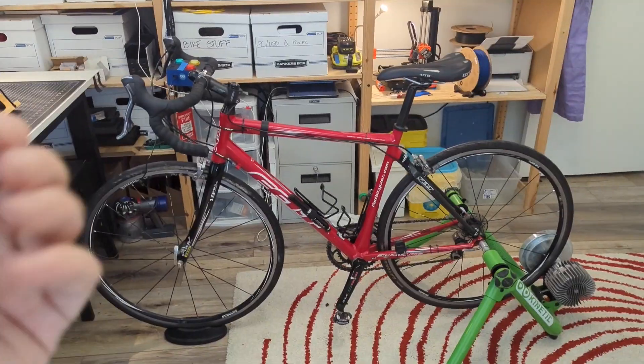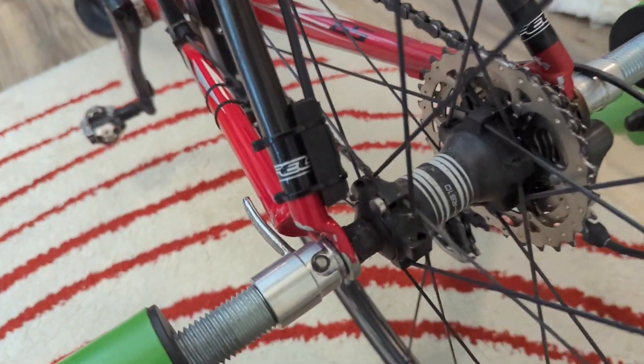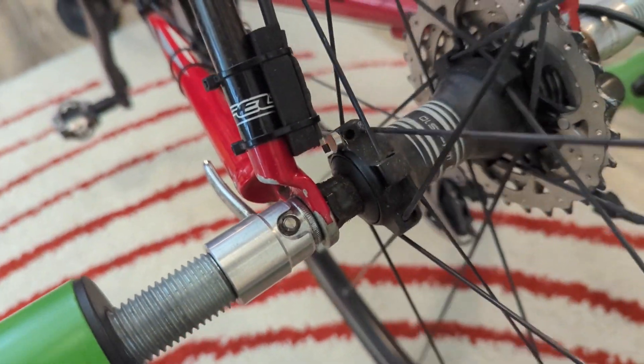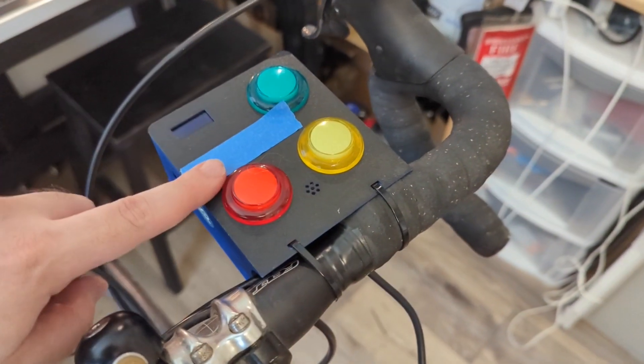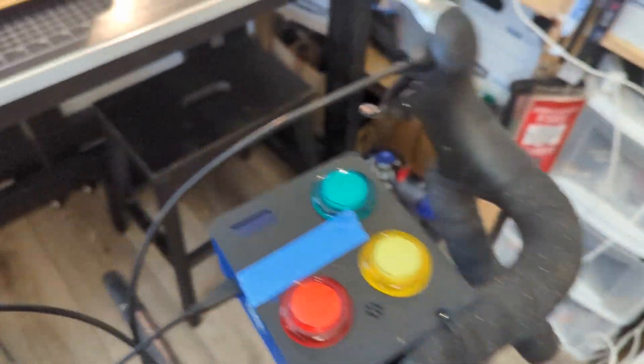Now that it's mounted on my training stand, I can give you a full walkthrough. If you see back here on the hub, there's this little magnet that passes over this hall effect sensor. Every time it does, it'll send a signal all the way up through this cable to the main control box. Once it gets here, I can scroll to the next video, scroll to the last video, or even like a video, and it sends all these commands straight to the iPad.